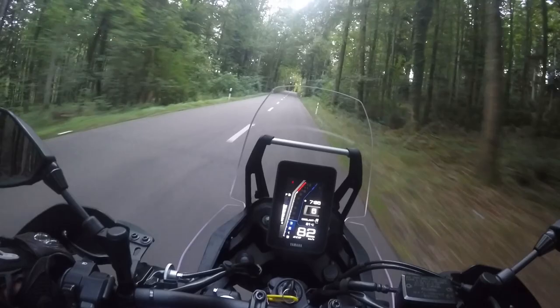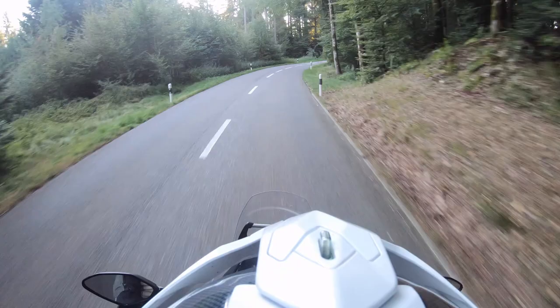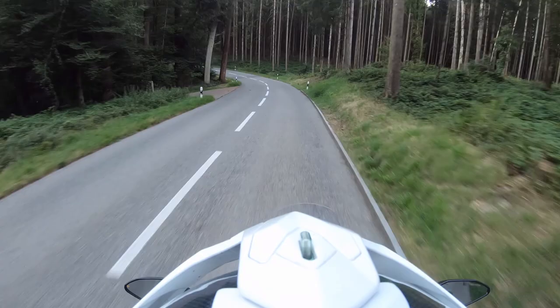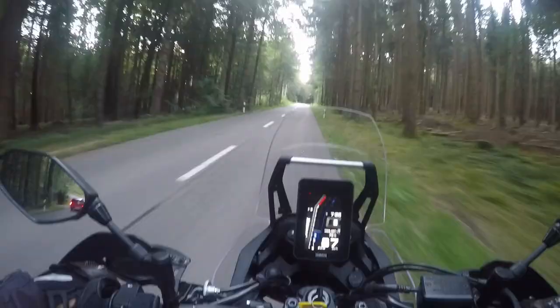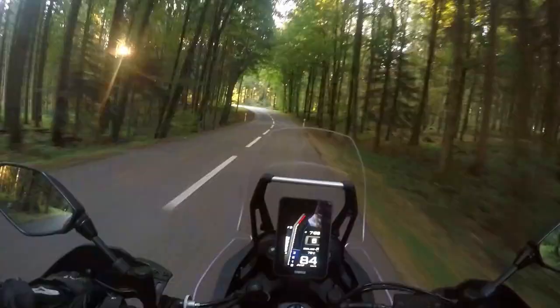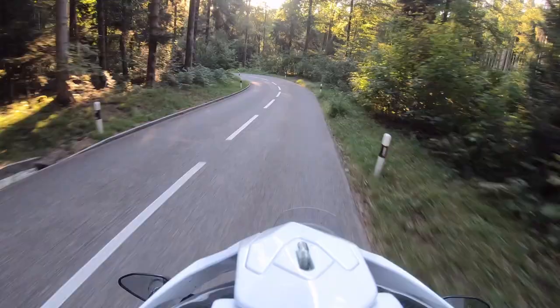Just to let you know, my personal Tenere 700 has a lot of equipment on it, so it's much heavier. It has the Explorer Pack and other equipment. The Explorer Pack actually adds a lot of weight — I don't know how much exactly — but in the style that I was touring with it, certainly it was more than 240 kilograms with all the luggage. If you're getting on a bike like this which is just stock without any accessories, it feels like you're on a race bike, or on a MT-07, even though this one weighs 220 kilograms fully fueled.